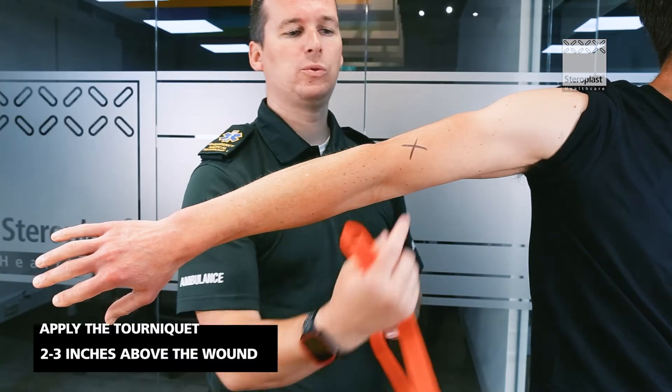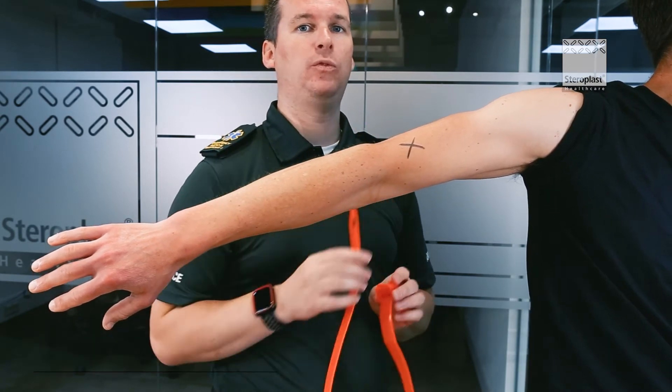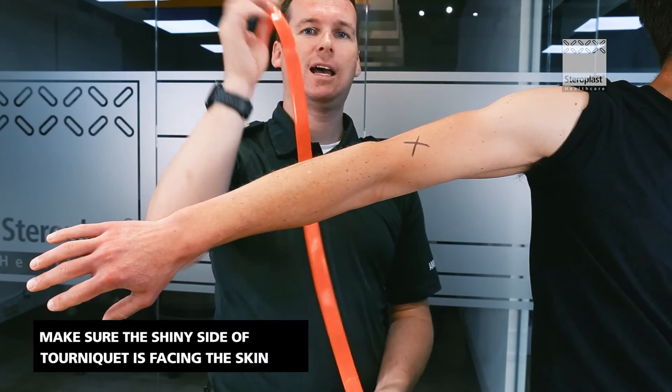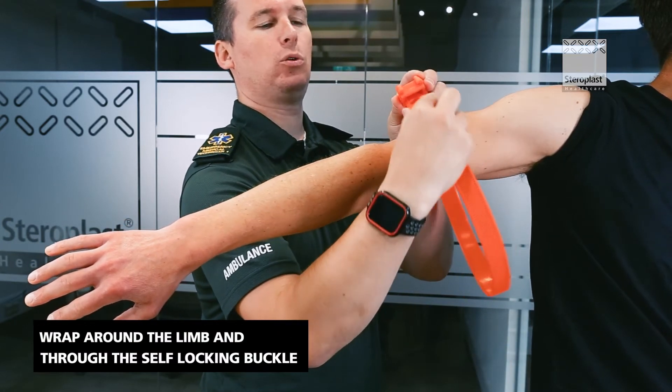Okay, so if our wound was this X here, we're going to place this tourniquet about two or three inches above the wound. Make sure the shiny side is towards the skin. Place it around the limb and through the self-locking buckle.